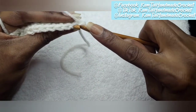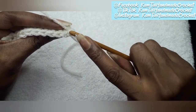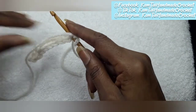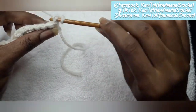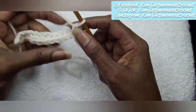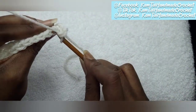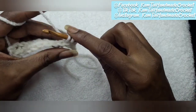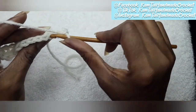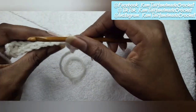So we're going to take our hook, chain one, and go into that back loop. Even if you have to twist it to face you so you can see what you're doing, you do that. Go into that back loop only, yarn over, pull through, and make your single crochet. You can see I'm only in that back loop. Go on to the next one in the back loop — yarn over, pull through, yarn over, pull through — and there's another single crochet. You just keep doing that in all the back loops until you come to the end.